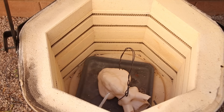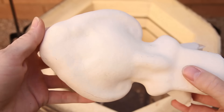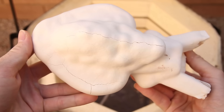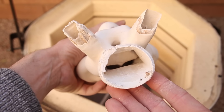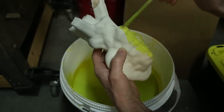I baked the shell for a few hours at about 1,700 degrees Fahrenheit, or 900 degrees Celsius. The next day, I opened the kiln to discover that despite my efforts, the shell had cracked quite badly. I also noticed a large amount of ash left behind from the plastic. To try and fix the cracks, I simply painted on some more ceramic material and baked the shell again.